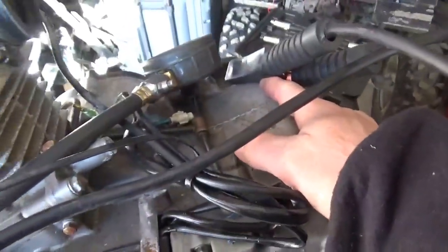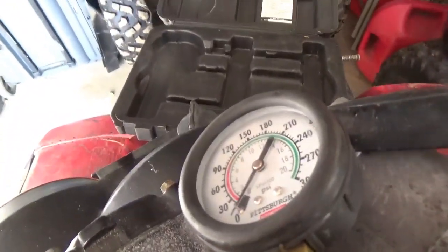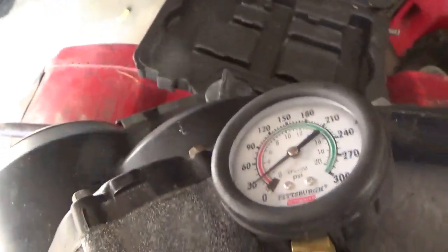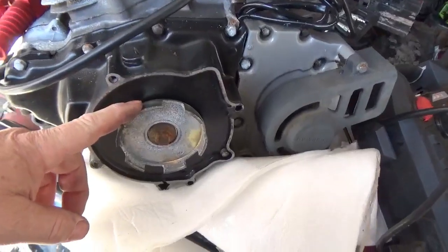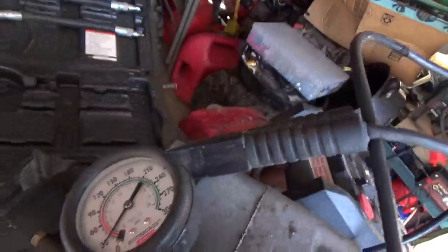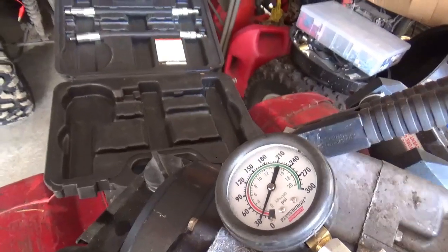We have the jump pack here — negative to the body, positive to the starter. Official Harbor Freight meter on there. Note to oneself: try not to get chewed up when you're doing your compression test. Let me stand off to the side here. Yeah, it got me pretty good there — that's gonna leave a bruise.